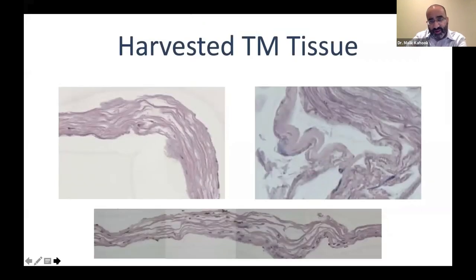Other samples of harvested tissue post-stent placement within the trabecular meshwork all essentially look the same: fewer trabecular meshwork cells, less pigmentation, and fibrotic sheets covering the device site.